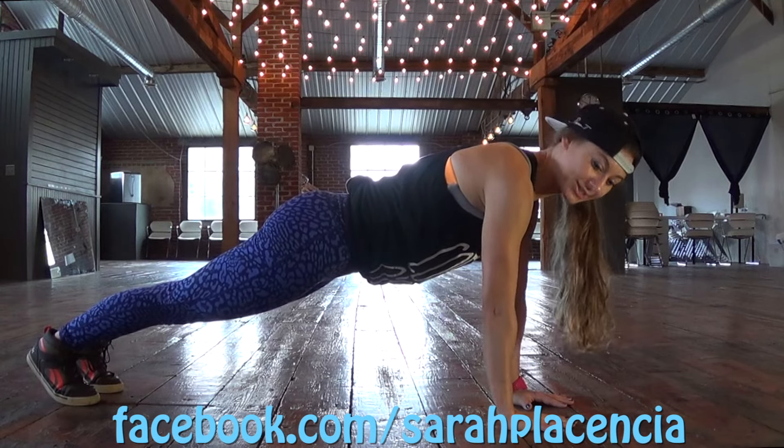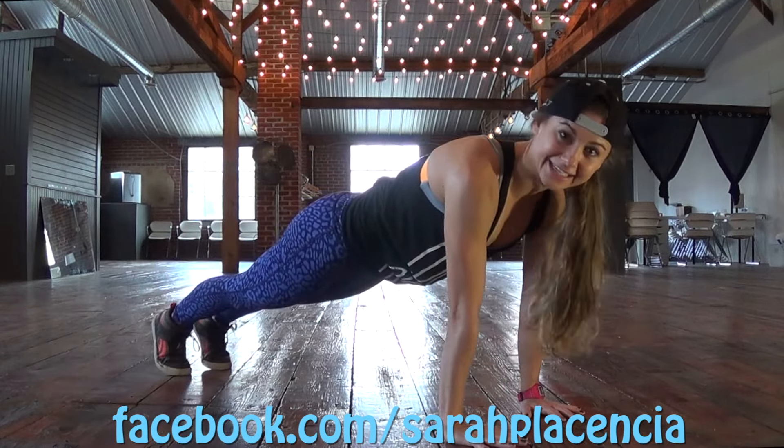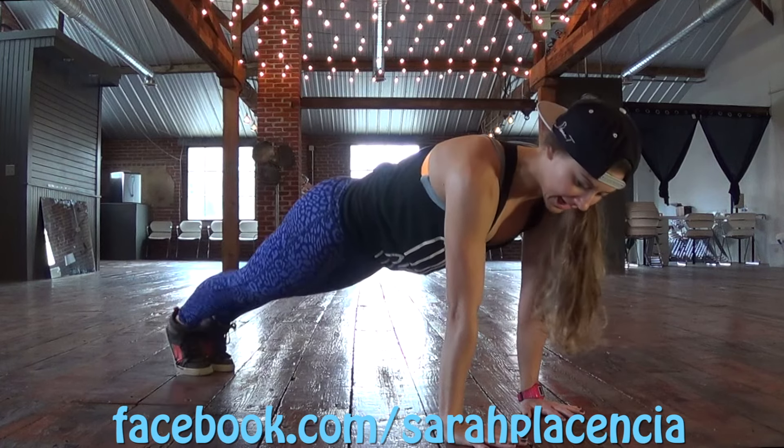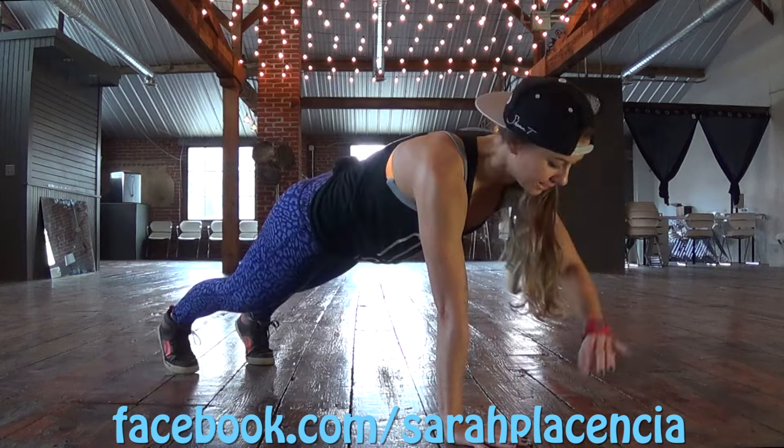Notice my elbows are slightly soft, keeping that core nice and tight, pull those abs in, and squeeze your glutes. Your feet can be together or a little bit wider if you need a little bit more balance.